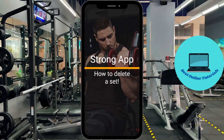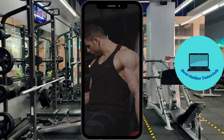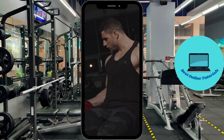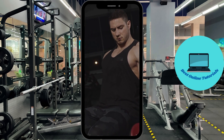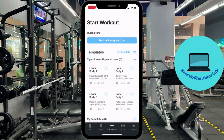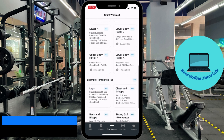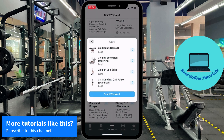Hello, in this tutorial I'm going to show you how you can delete a set in the Strong app while you are doing a workout. First thing you want to do is to open the Strong app, then find the workout you are going to perform. I'm just going to use the legs workout example.